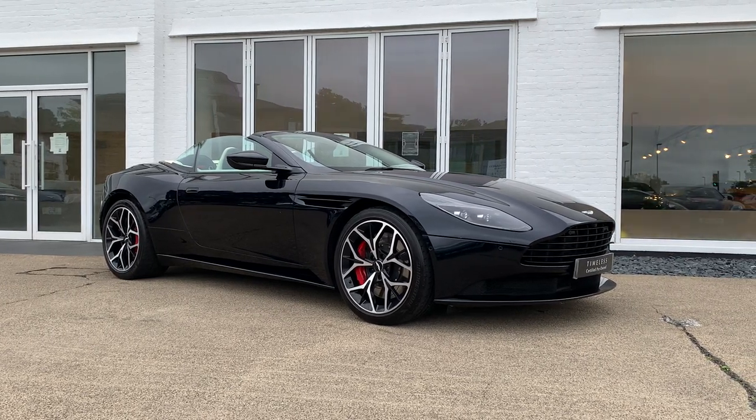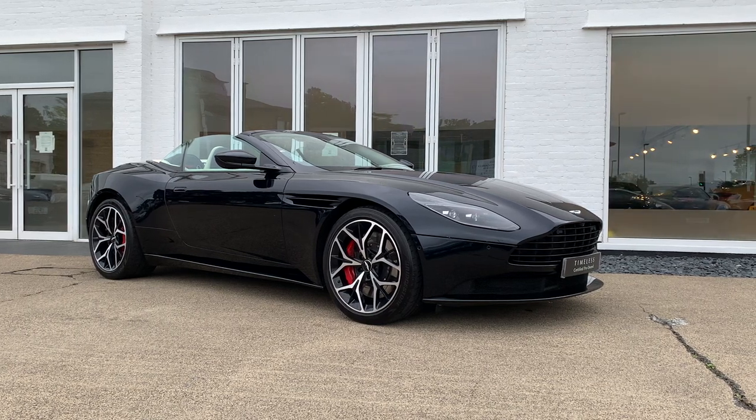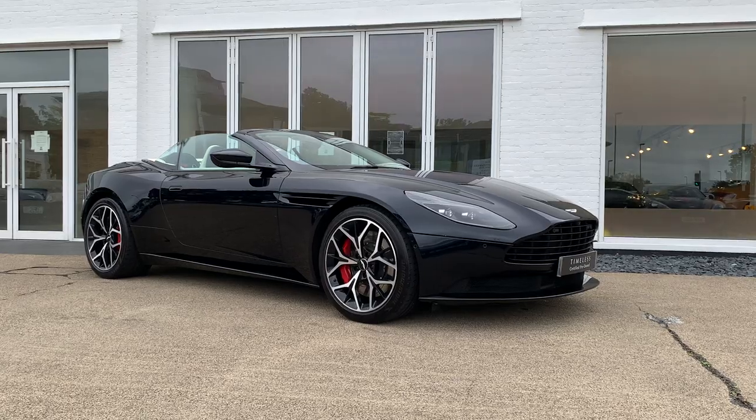Ladies and gentlemen, allow me to introduce to you this 2018 DB11 Volante finished in Ultramarine Black. Let's take a look around the car.